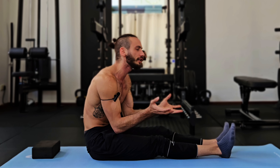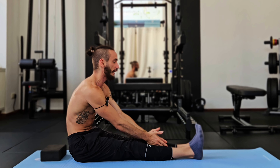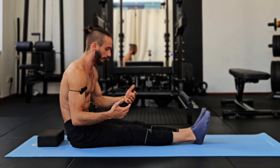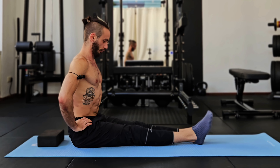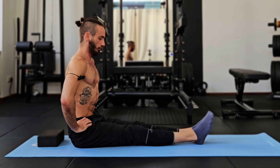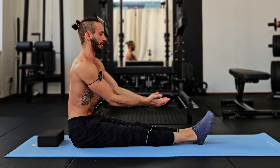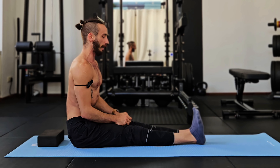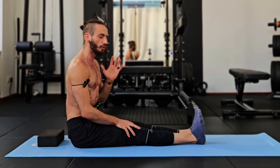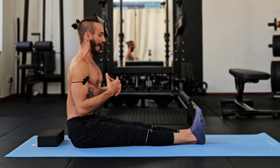Before we get to the hamstring exercises, we have to talk about the two most common mistakes many people fall into — and if you catch yourself doing the same thing, the first thing you need to do is readjust. Most common mistake number one is bending in your stomach instead of in your hips, meaning your back is rounded, your spine is flexed, and you're trying to touch your toes or the ground instead of pressing your back through and hinging in your hip.